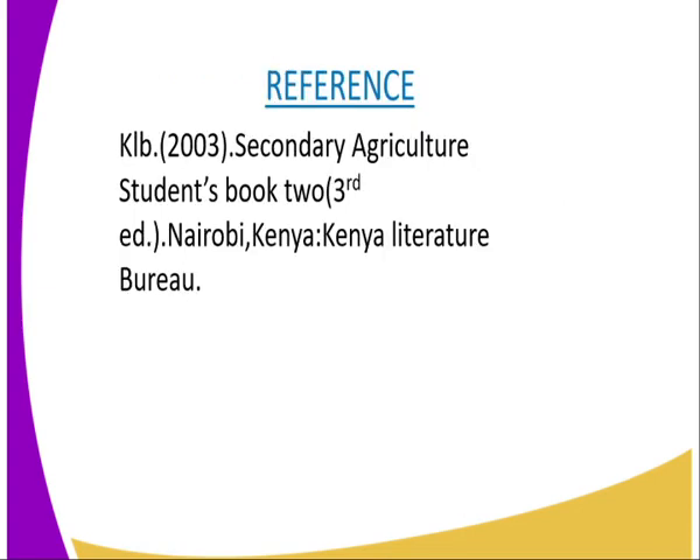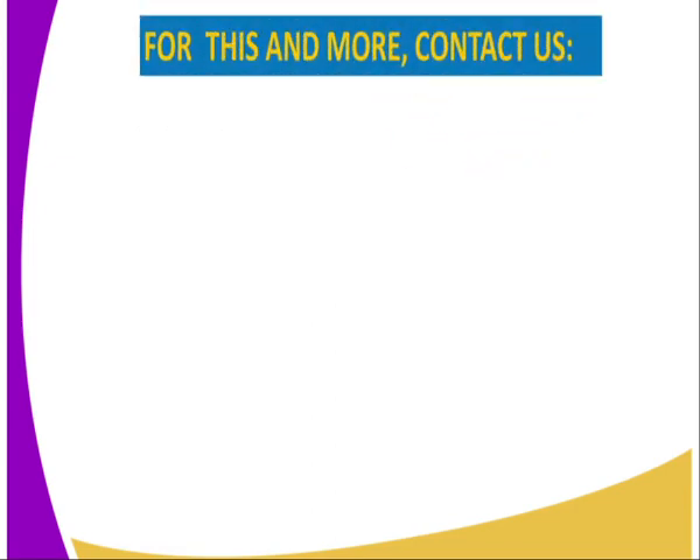For reference, you can refer to the secondary agriculture student book published by the Kenya Literature Bureau. For more information, if you would like to clarify something or would like to know more, you can reach us through the following contacts. The first one: SMS, using the number which is displayed for you.